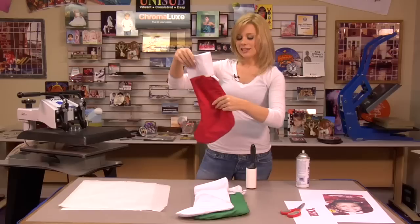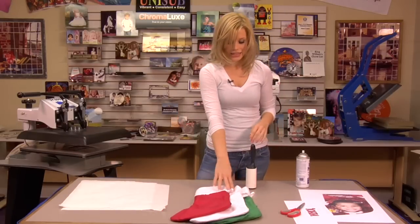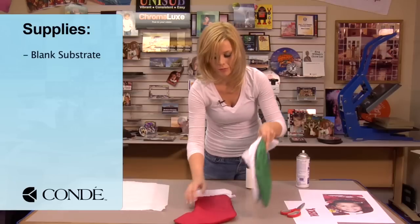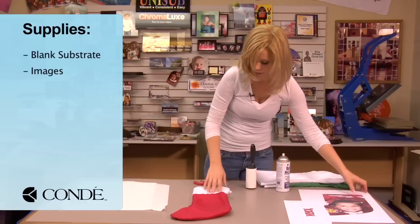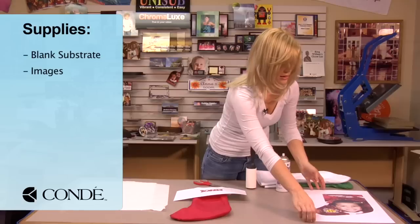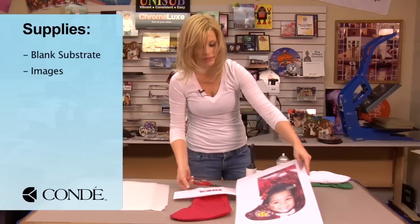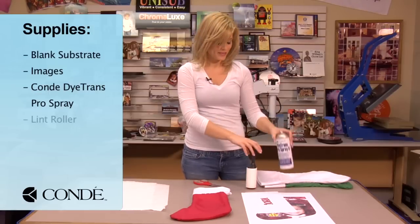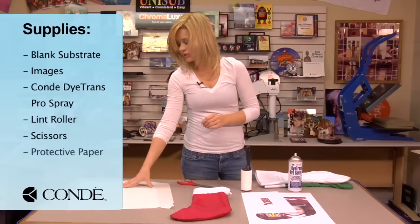You've got to flip and do two different sides, so we will show you the steps to making it a lot easier. So today I have my stocking. We're going to just press the red stocking today. I have two different images — one is for my cuff with my name, and the other is going to be for our actual stocking, so we're going to be doing two different presses on this product. I brought some Condi Dye Trans Pro Spray, a sticky lint roller, some scissors, and a couple sheets of protective paper.